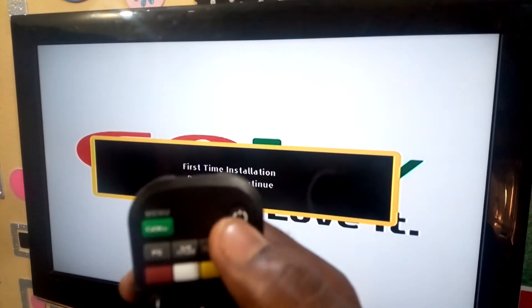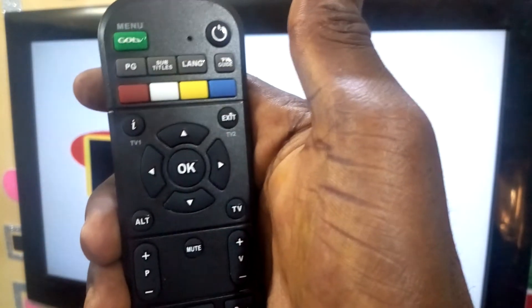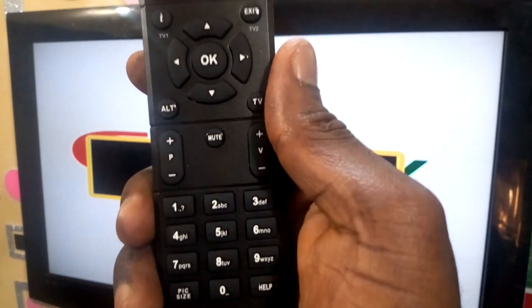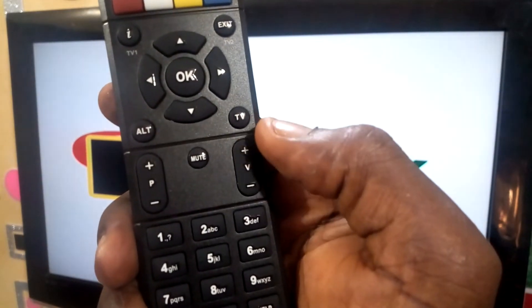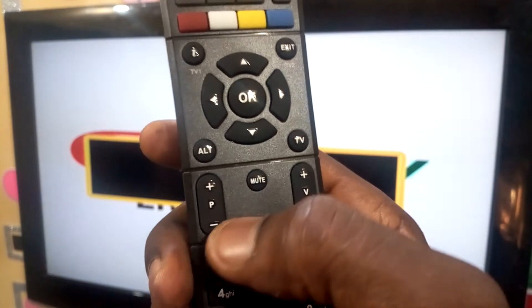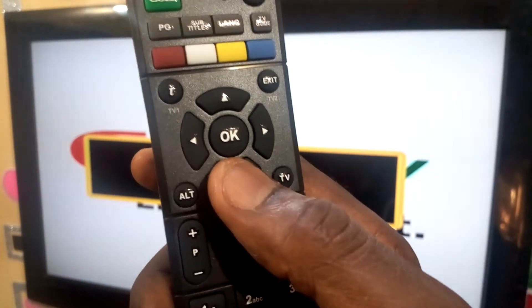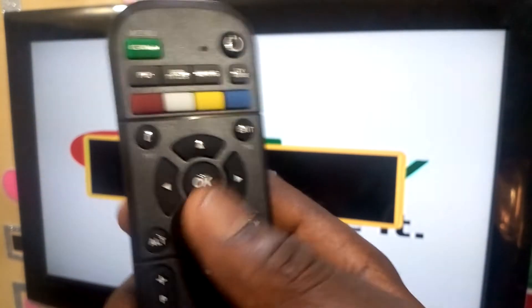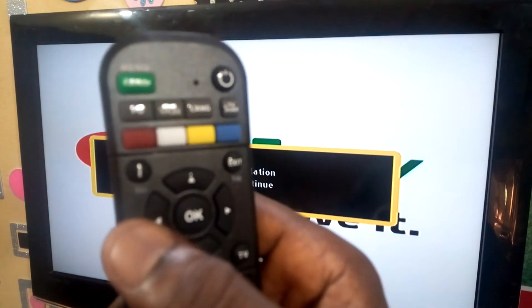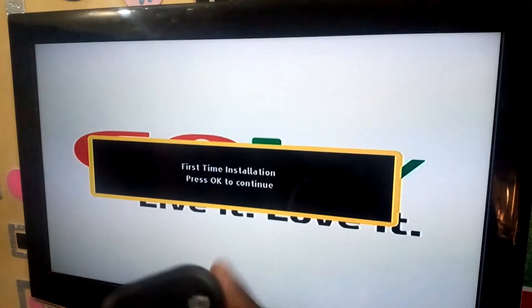Here is the power button — if you press it the decoder will turn off. This is the menu button, the OK button, and the exit button. This is the information button. For volume: volume increase, volume reduce. This is also P — P stands for channel change; you can press the plus and be changing to other channels. You can also use the cursor down, cursor up, right arrow key, and left arrow key. Here is the OK button.